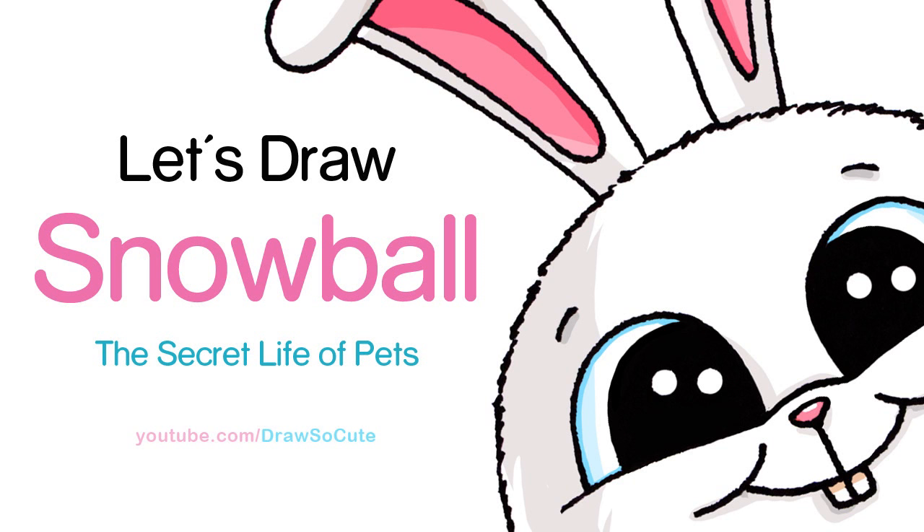Hi there, Wendy here from Draw So Cute. In this video we're going to draw Snowball from The Secret Life of Pets. So let's get started.